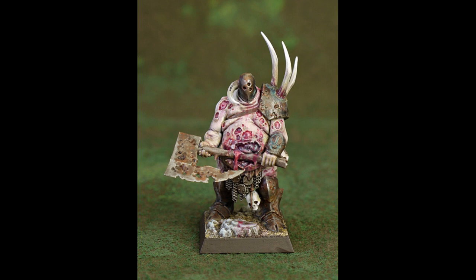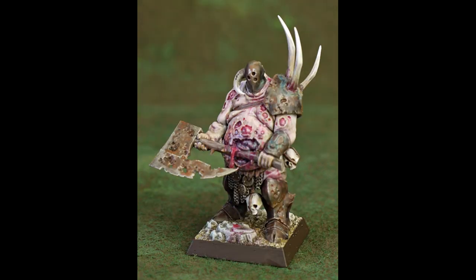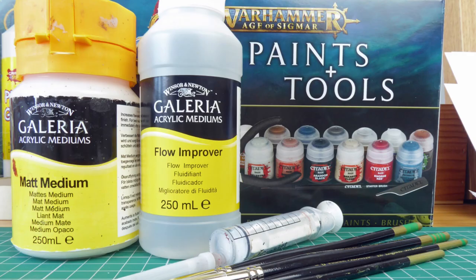Hello guys, welcome to this video on how I painted this Nurgle character. Before we get started I'll just quickly run through what I used. I used some paints from the Age of Sigmar starter set, some matte medium and some flow improver.